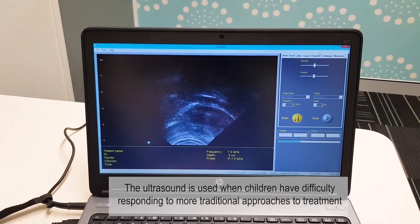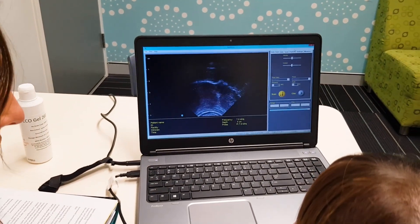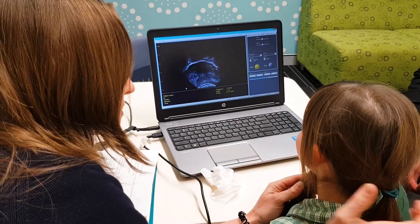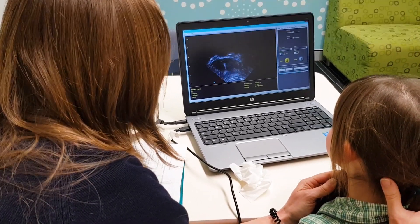Good girl. Now let's see if we can do that again. We'll keep the air right in the middle and we'll say C. C. Now bring it down in the middle for me. Keep strong against the sides when we do it. Get your tongue in the right spot. Push against your teeth.